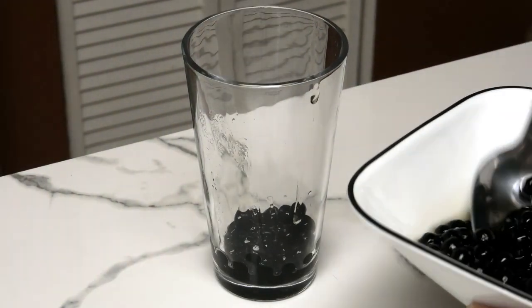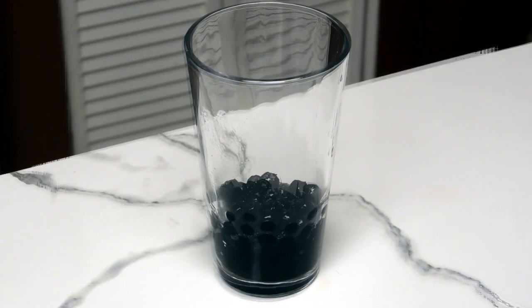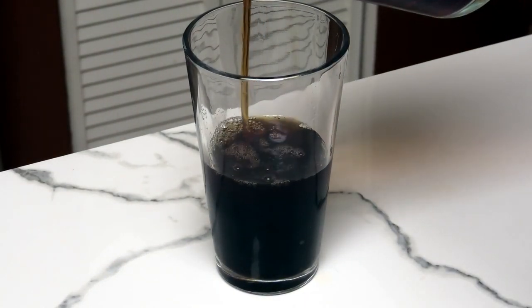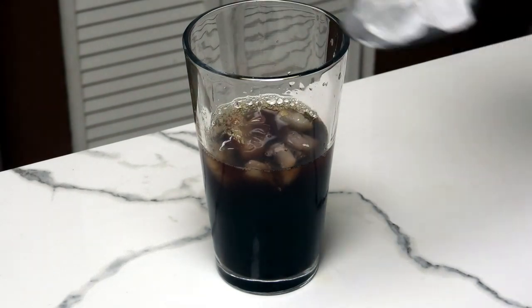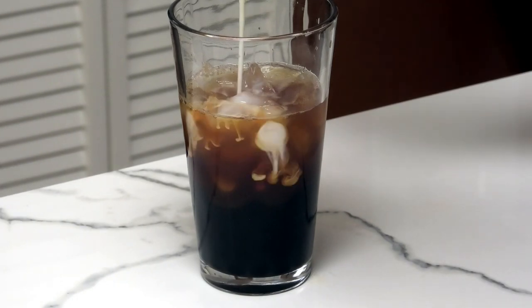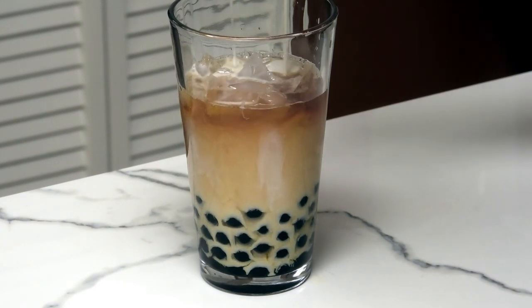Now it's time to assemble. We're going to start with our pearls at the bottom of the glass — put as much or as little as you like. One cup can actually make three sets of drinks. In goes our chilled tea, then some ice, and now the milk. Just look at those swirls, guys!